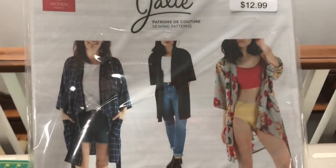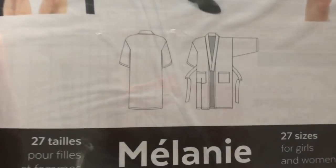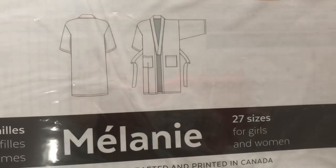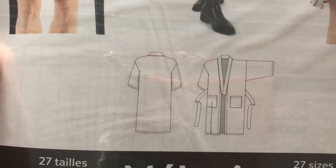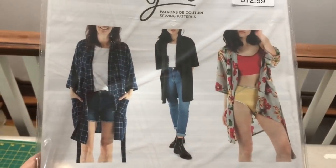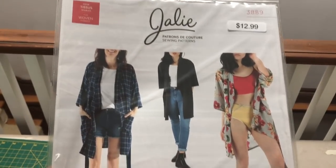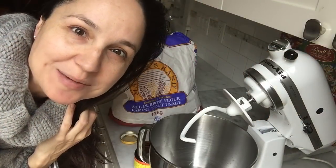I've got this Jali pattern for a robe that I got at the creative festival. The nice thing about Jali patterns is that they go right from kid size all the way up to adult size, and I want to get a start on the robes for the girls. I'm going to trace those out.